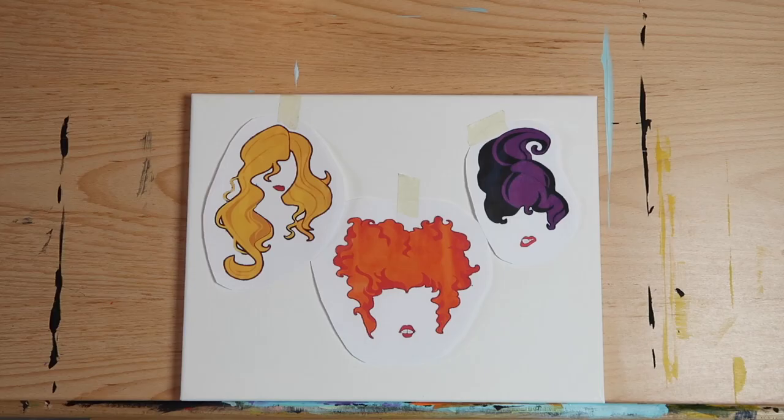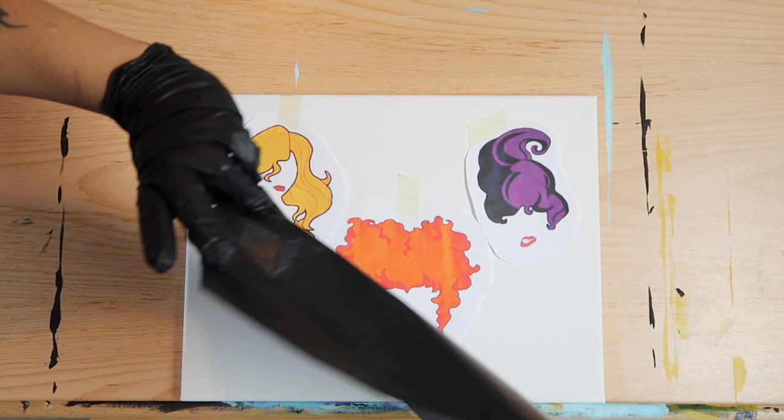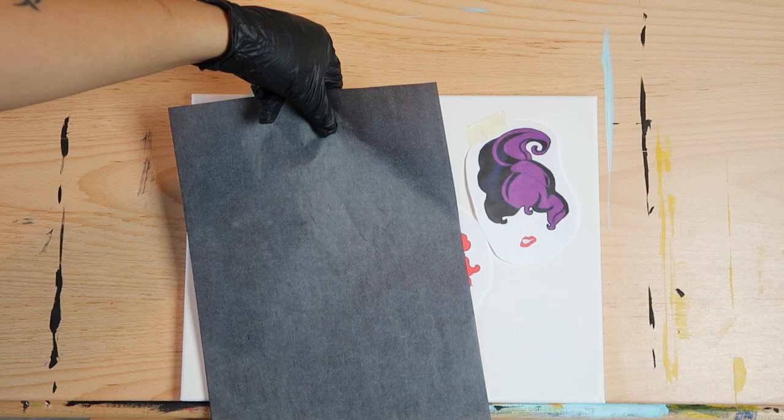Normally I start with the background or a base color, but not today. Today we'll be doing something a little different. Let's start off with transferring our images to our canvas using a sheet of carbon or graphite paper. You can find carbon paper at your local office supply store or by clicking the affiliate link below.